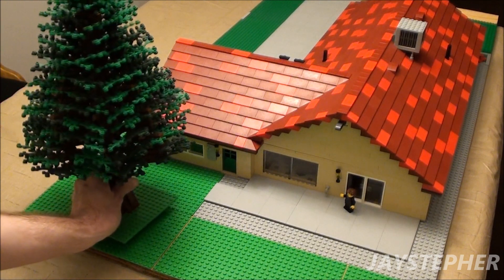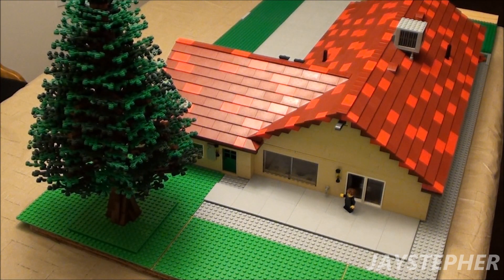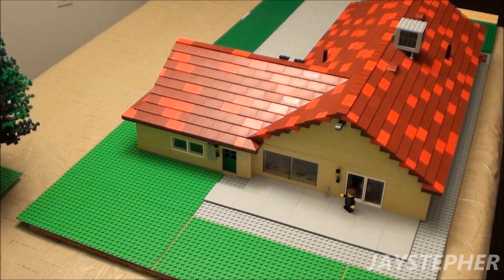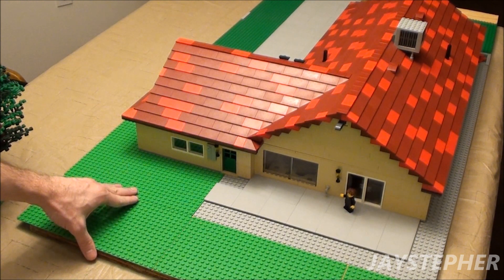I'm not sure how well this is going to turn out. I'm thinking of putting my giant spruce tree in this area to shade up the backyard. Got to have a nice large shade tree in the backyard for those hot summer months.